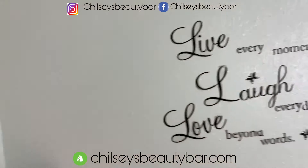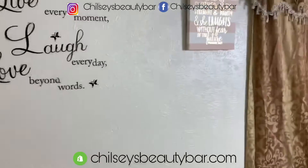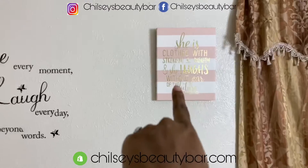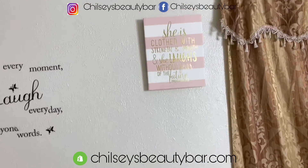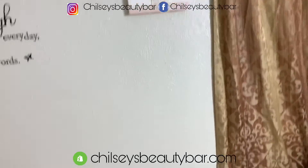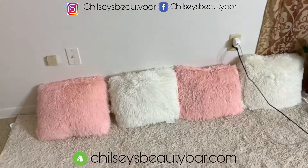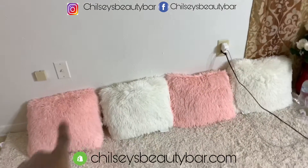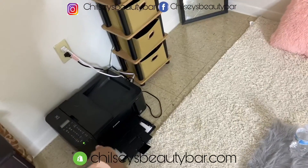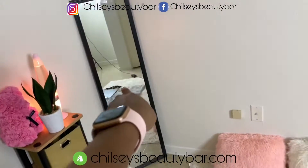A mirror, of course. I like this little wall writing. I got this wall picture from Hobby Lobby. I got these cute pillows from Five Below. I got the rug from Walmart. My husband got the printer from Walmart also, and I got that stand from Amazon. That little mirror from Walmart.